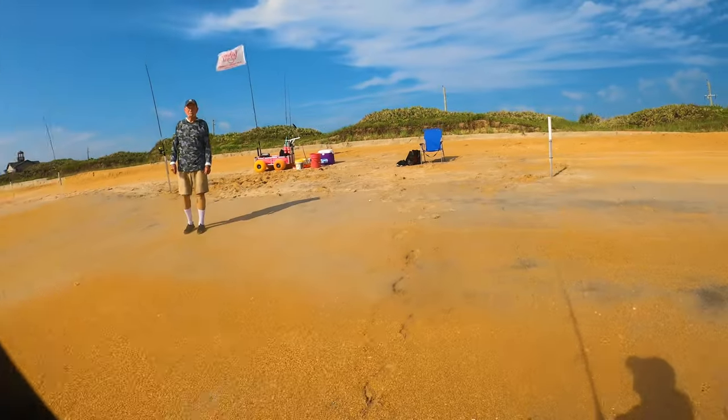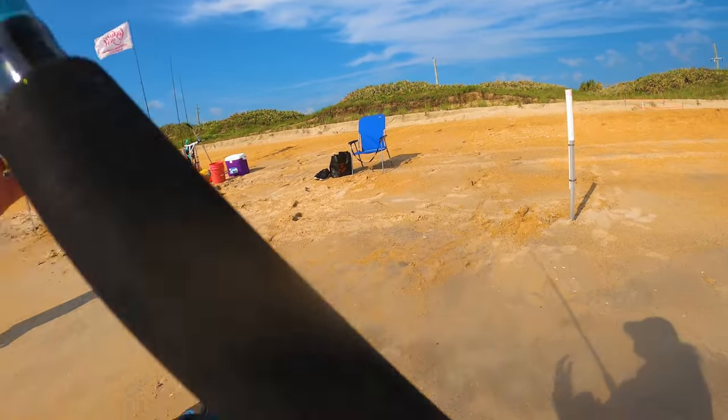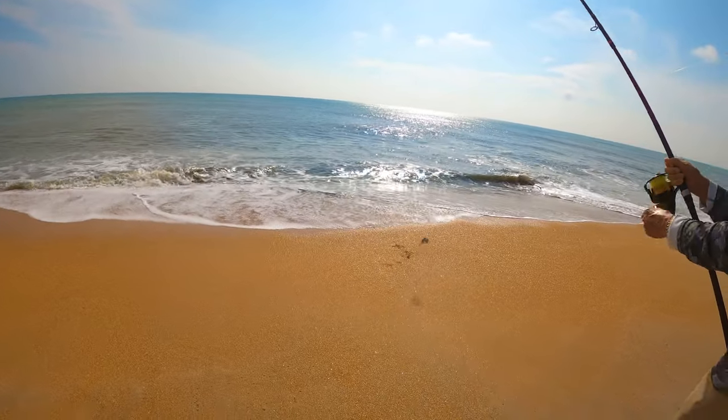That's about how far I had it out before, so that tells you how close these big fish come in. Another little sail cat.